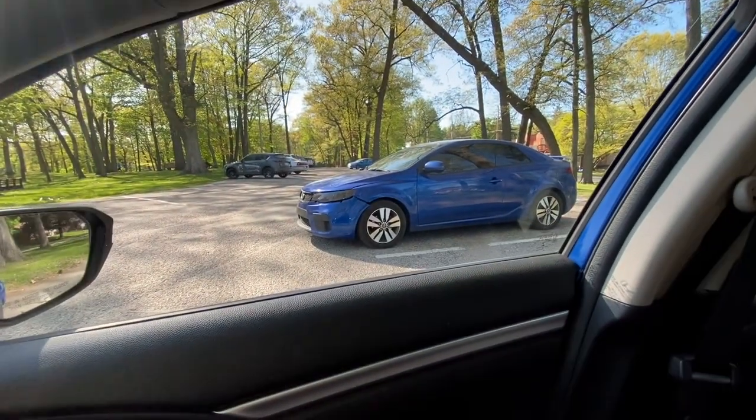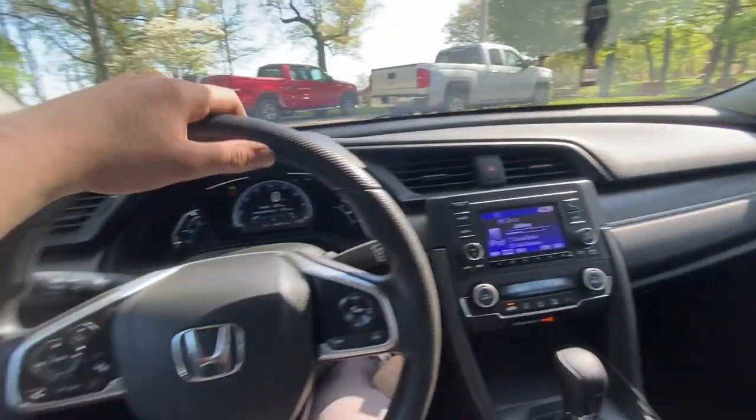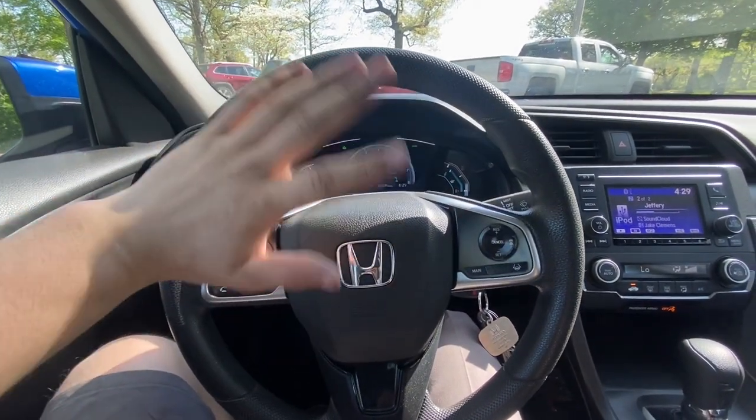We weren't at the skate park for that long, we got really hot and Ty's gonna dip out for some other things. But yeah, that's it for this video, we'll catch you in the next one. Me and him are both drenched in sweat and forgot drinks, so he's headed back to his house and I'm dipping too. Bye bye.